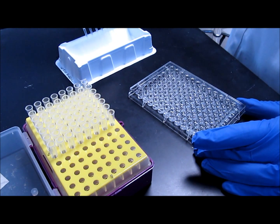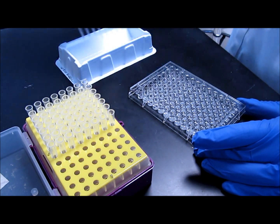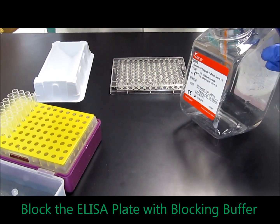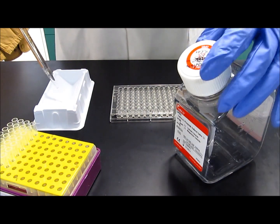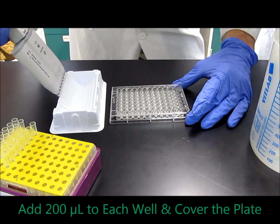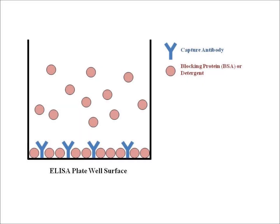From now on, we're just going to tell you that you have to wash after each step. After having washed away all of the residual capture antibody from the ELISA plate, the final step is to add the blocking buffer. Just like we put 10 milliliters of PBS into the reservoir when we made the capture antibody, you're going to take the blocking buffer, put it in the reservoir, and pipette it into each well. Then wrap it in plastic wrap, and you can put it in the refrigerator overnight, or leave it at room temperature for two hours. This is sufficient to allow the blocking buffer to fill up any remaining space between the capture antibody.